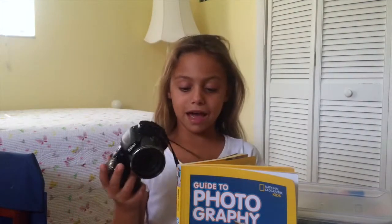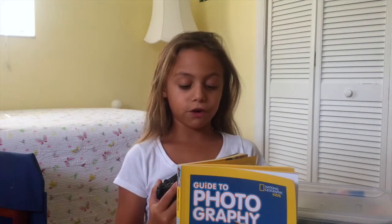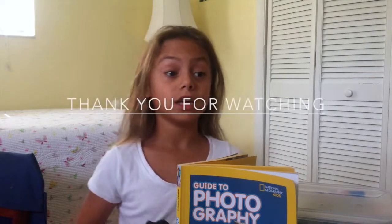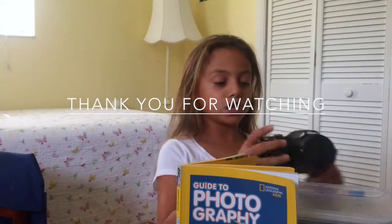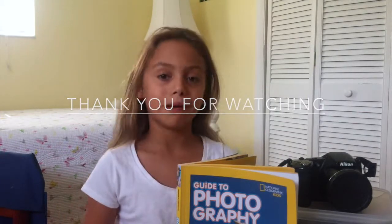So from just reading some of that, I can learn how to be a great photographer when I'm older. Thanks for watching. Make sure to like, comment, and share. And this is Isabella from Smarty Pants Mama. Bye!